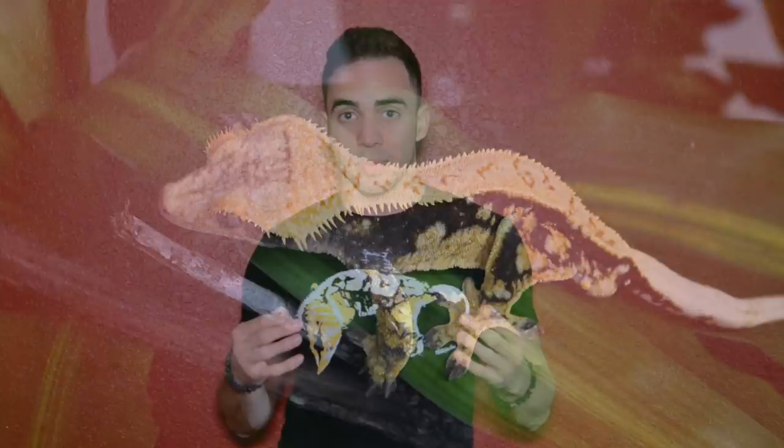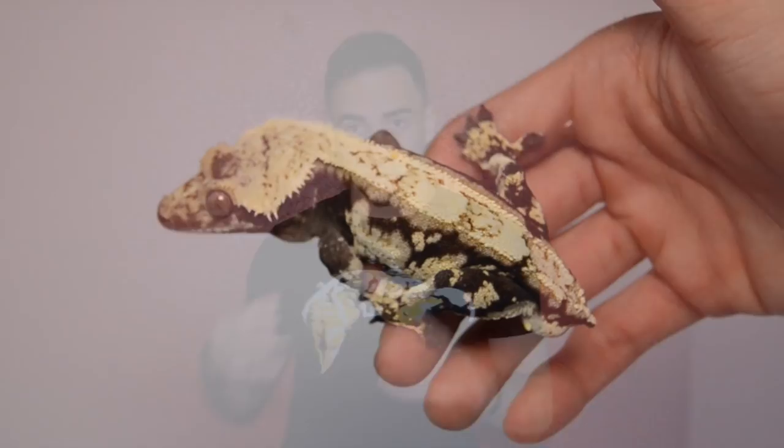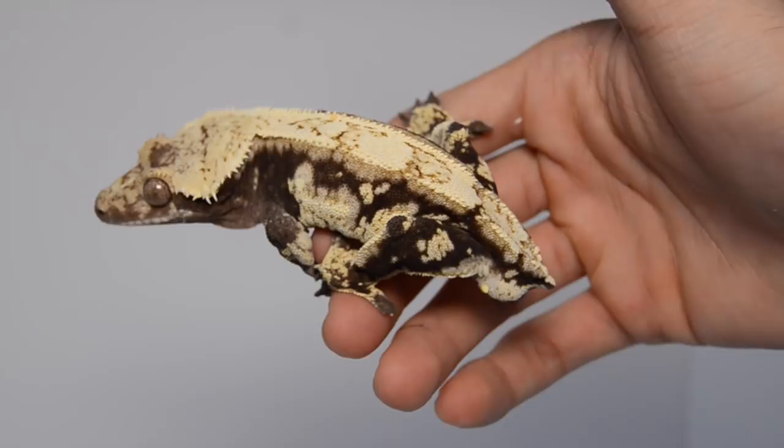One of the most popular Crested Geckos in the market have to be the dark and cream Crested Geckos. The reason they're so popular is because of the contrast between the dark base and the light cream or white markings that you see on their dorsal and on their sides.